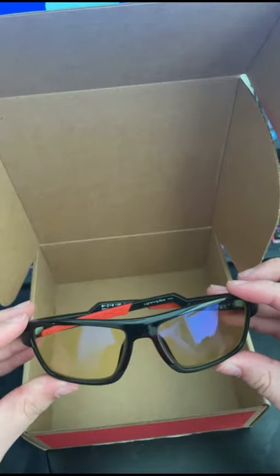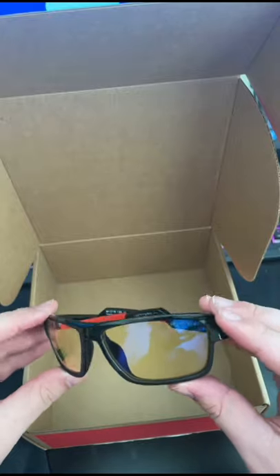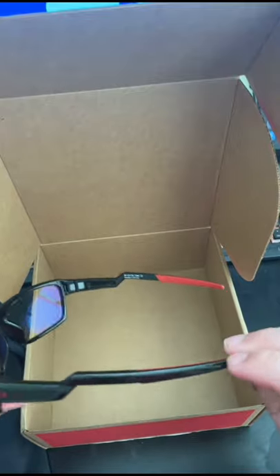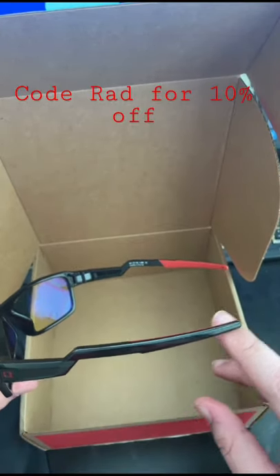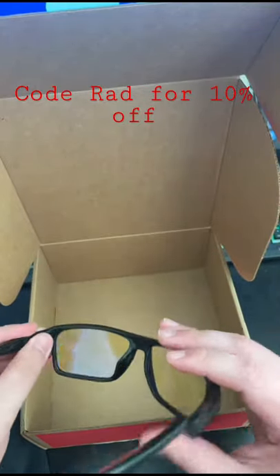So these are the Lightning Bolt glasses with the onyx finish. This has the amber lenses for blocking blue light. You can see here where they get the name Lightning Bolt, because the temples are shaped like a lightning bolt. Nice wraparound design here.